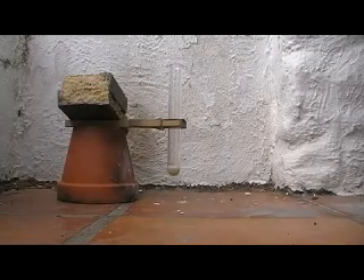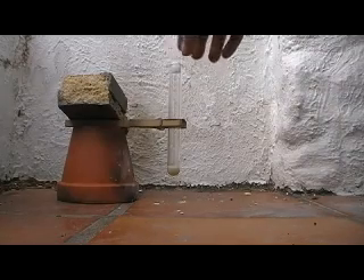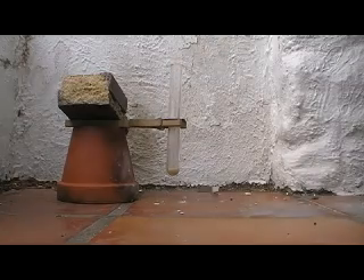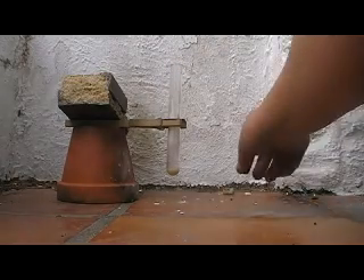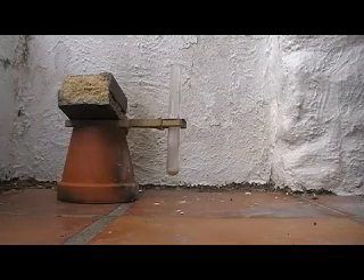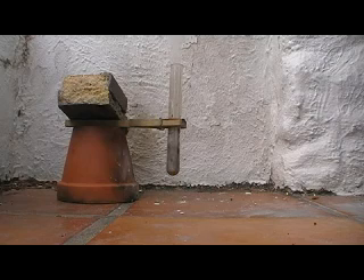It didn't fit. Second try. Whoa, that was scary. Let's try that again. And yeah, finally.